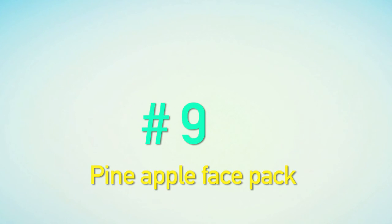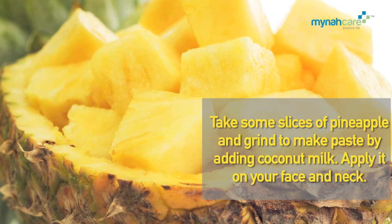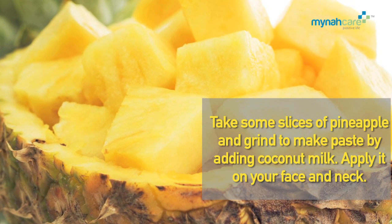Pineapple Face Pack: Take some slices of pineapple and grind to make a paste by adding coconut milk. Apply it on your face and neck.